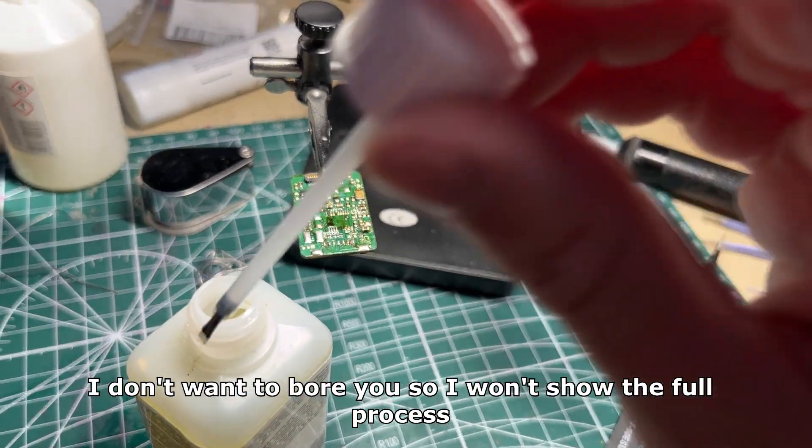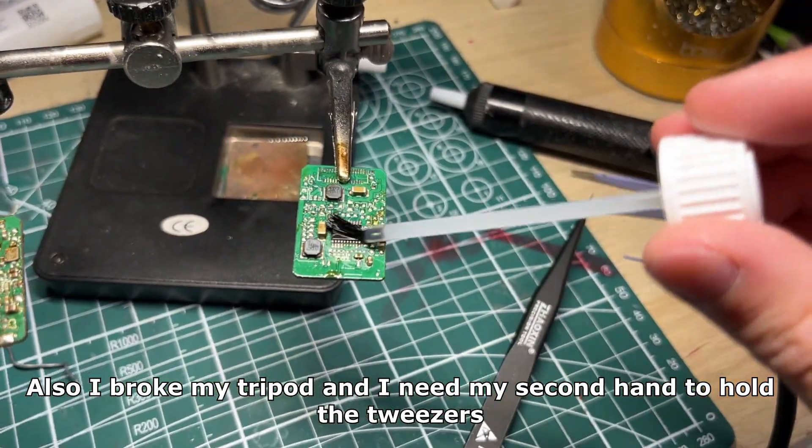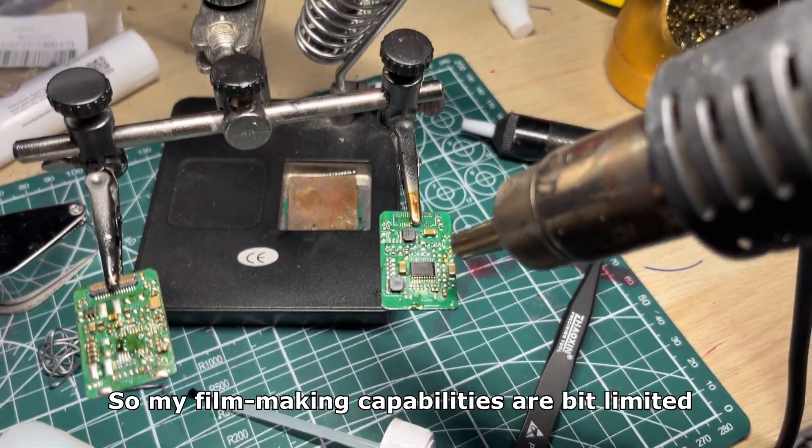I don't want to bore you so I won't show the full process. Also I broke my tripod and I need my second hand to hold the tweezers, so my filmmaking capabilities are a bit limited.